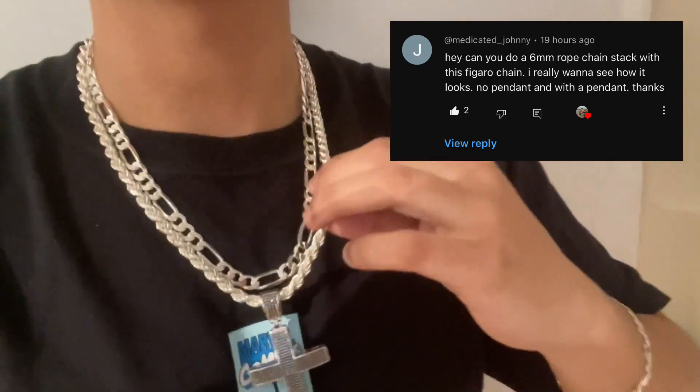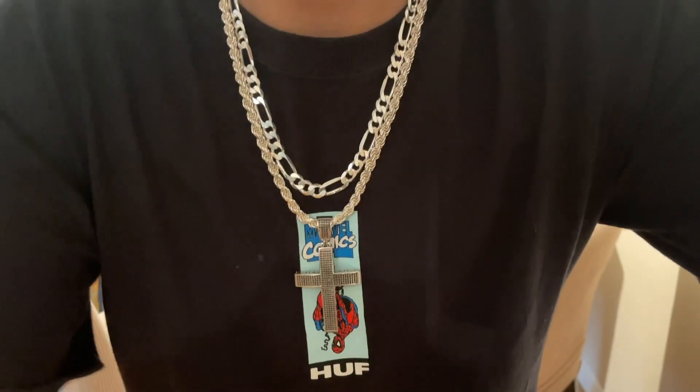What's going on y'all, back today with another video. Today I'm gonna be showing you a stack that one of my commenters requested. I'm gonna be showing you an 8 millimeter 20 inch figaro with a 6 millimeter 22 inch rope chain. These are both 925 silver and I got them both from Harlem Bling — links will be down below. Shout out to Medicated Johnny for commenting the video idea.